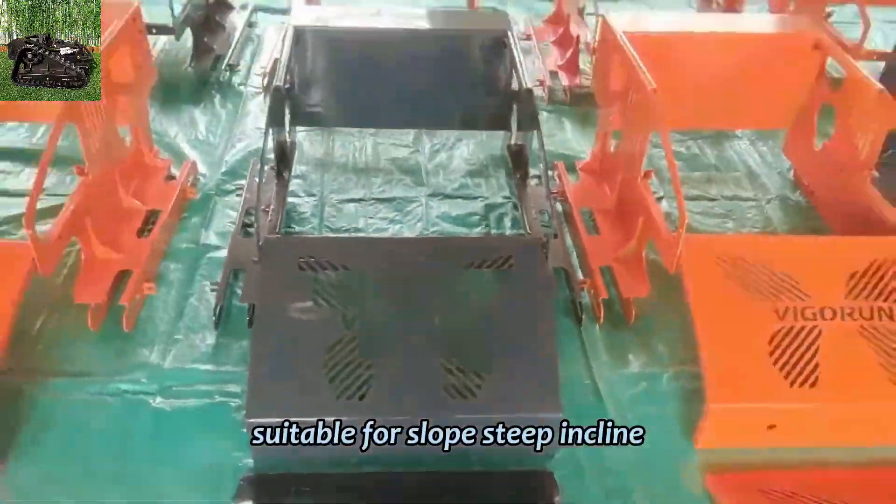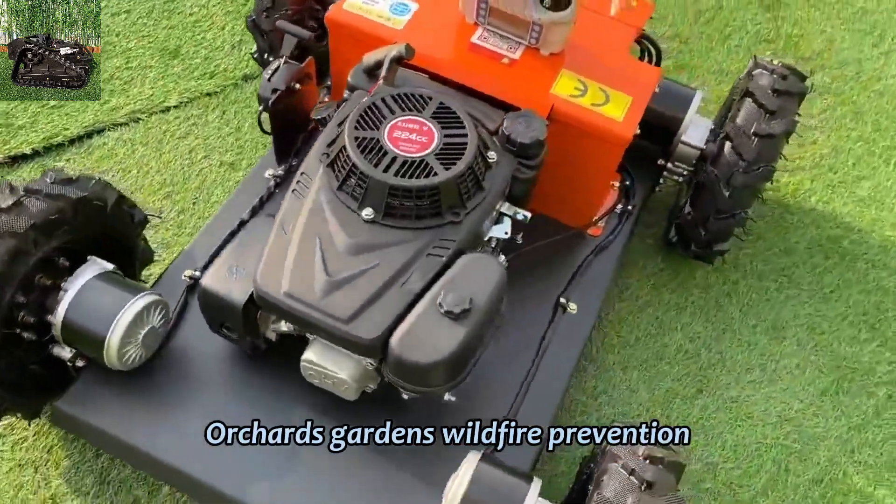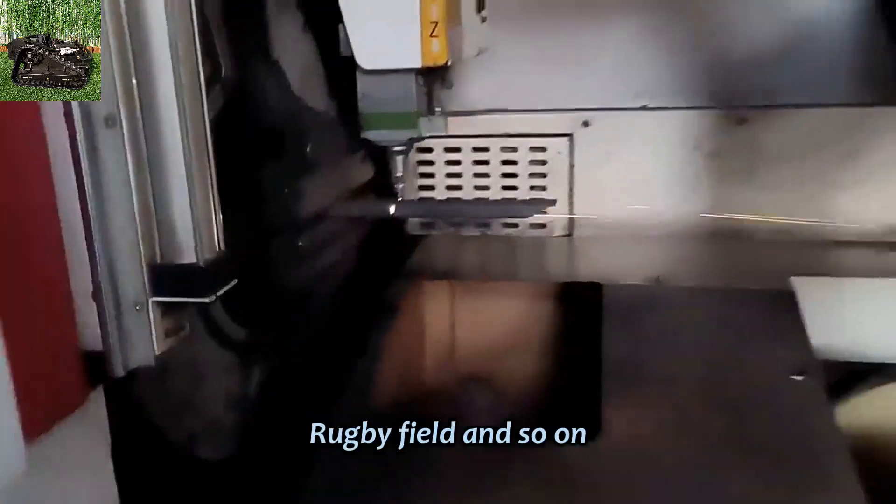Suitable for slope, steep incline, wasteland, roadside, orchards, gardens, wildfire prevention, rugby field, and so on.